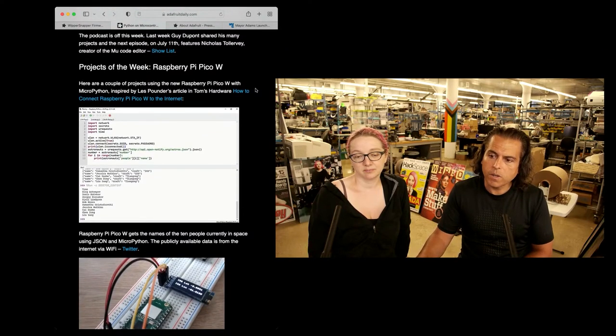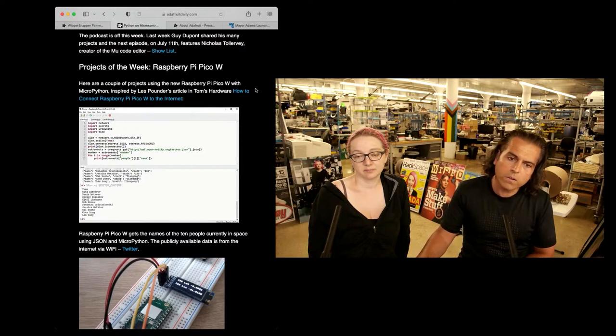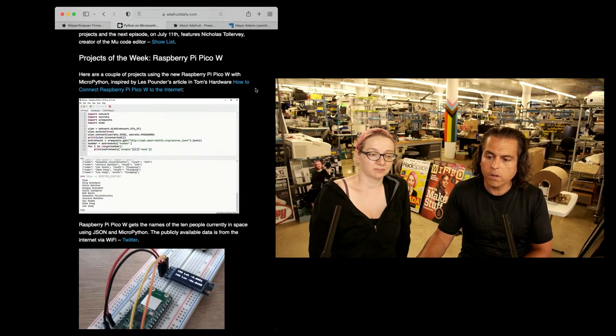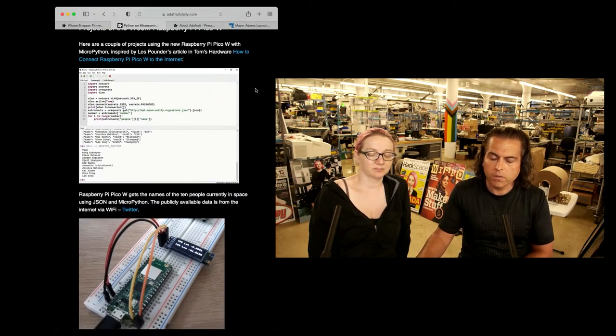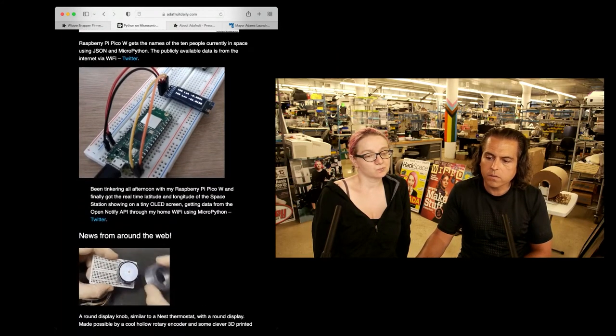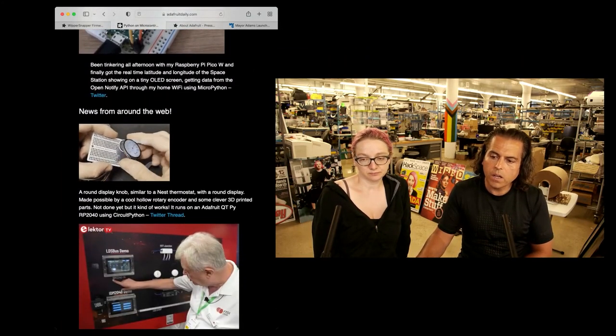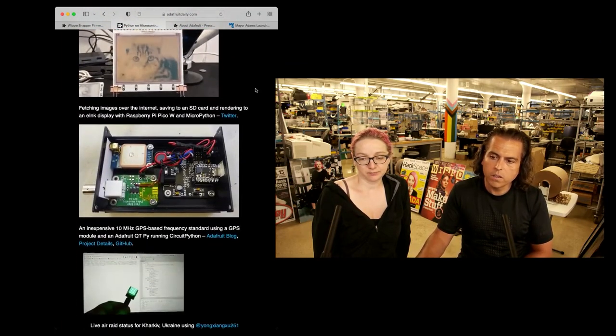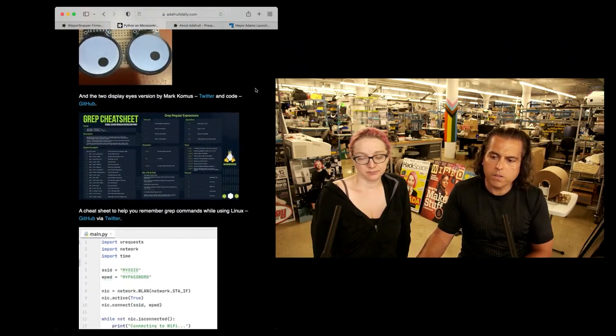And then Raspberry Pi Pico W projects — someone put together a list of projects you can check out. If you're just getting one of these now, you can start to figure out what you want to put on them. Folks are already using JSON, MicroPython, and displaying text, so they're getting started. The googly eyes project from Mark is in the newsletter — it's just an unending series of projects.